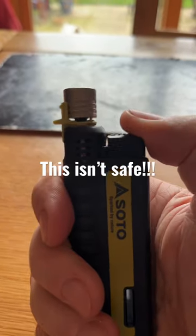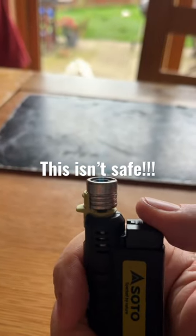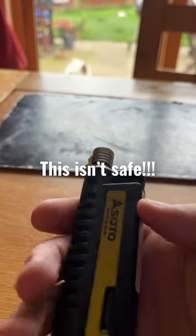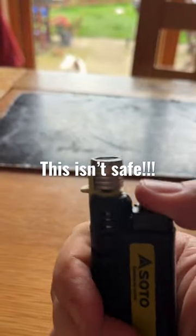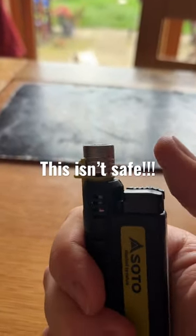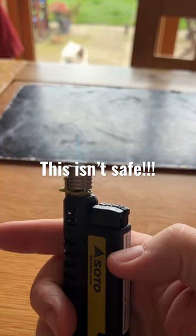So here's the new Soto. I've just filled it up. I'm going to light it. Light's great. The only snag is, I can't get it to go out. There's nothing I can do to make it go out. So I have to blow it, but then the gas just keeps coming out, so I'm going to have to put it outside.